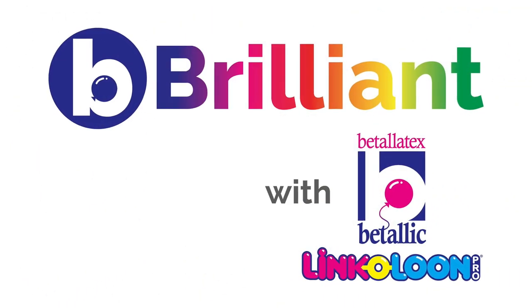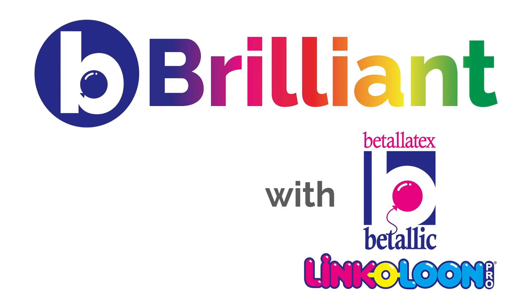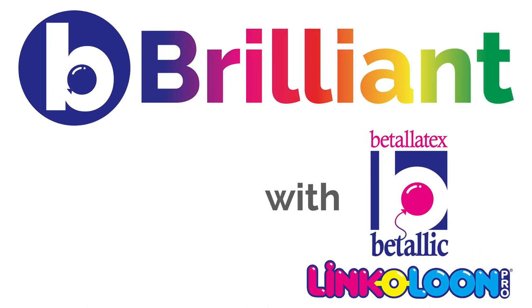Enjoy making your yard art numbers, and don't forget to be brilliant. Thank you.